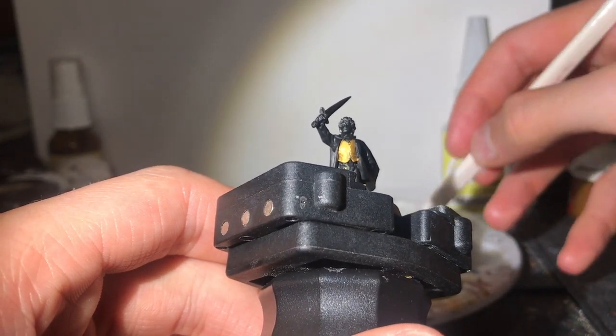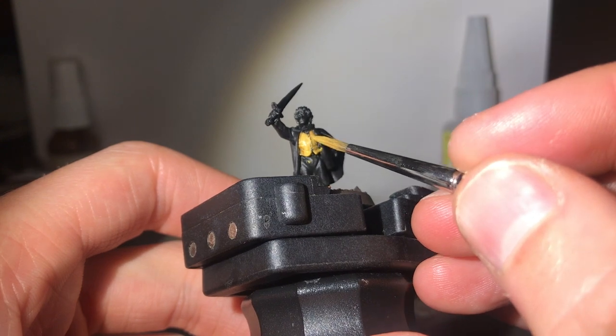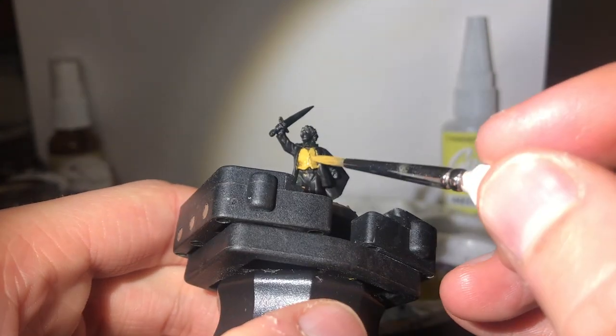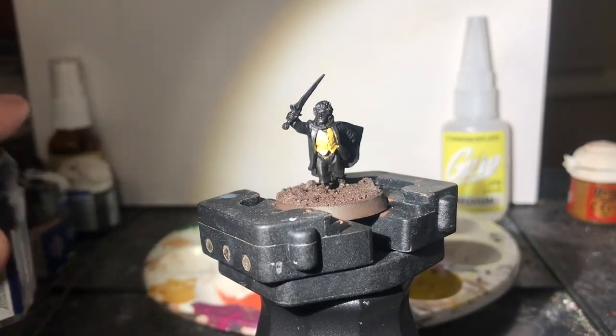It's worth noting this is the Merry from the Breaking of the Fellowship box set, which I got on made-to-order a while back. But if you can get your hands on any metal versions on eBay, they're the ones you want for sure, not the plastic one from the Fellowship box set currently available.